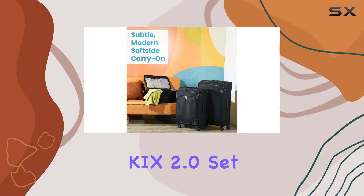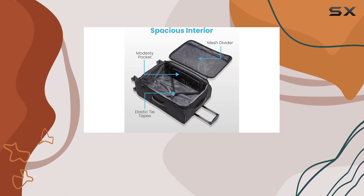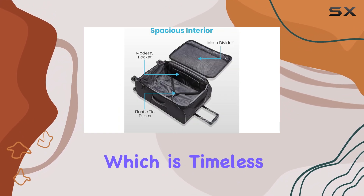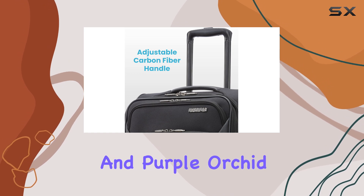The American Tourister 4KiX 2.0 set is available in multiple colors, including classic black, which is timeless and elegant, as well as more contemporary options like digital lavender and purple orchid.